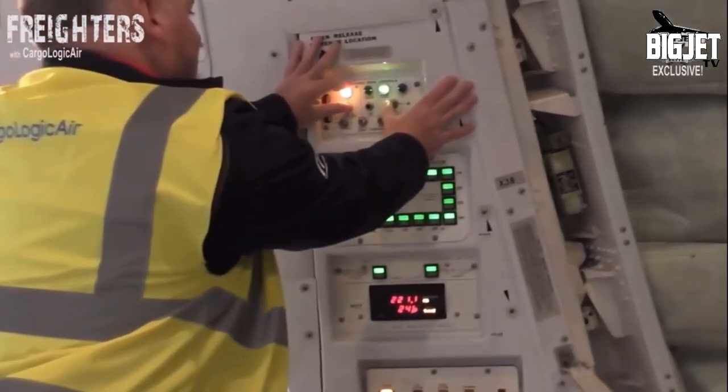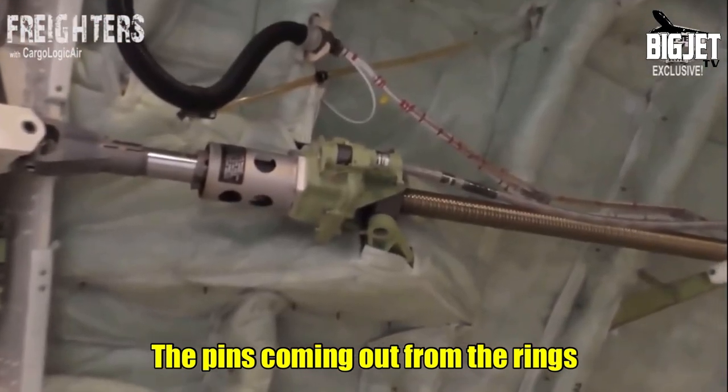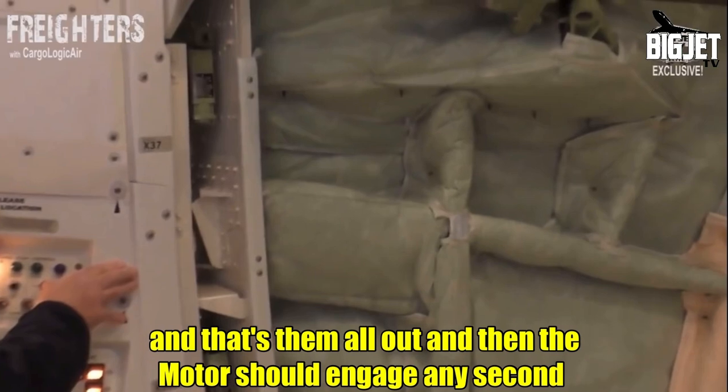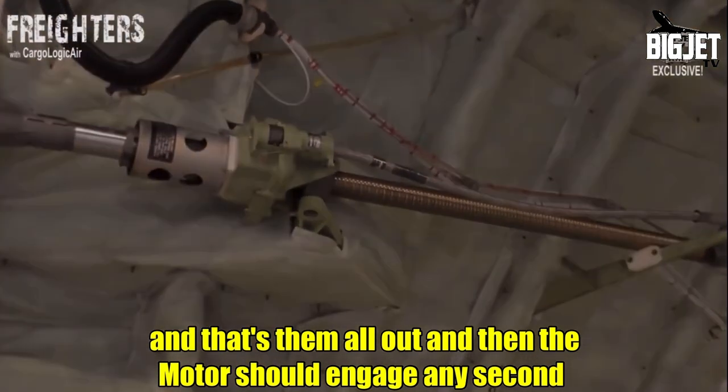It's two paneling cables. The little pins come out from the rings — the securing rings — and once they're all out, the motor should engage any second.